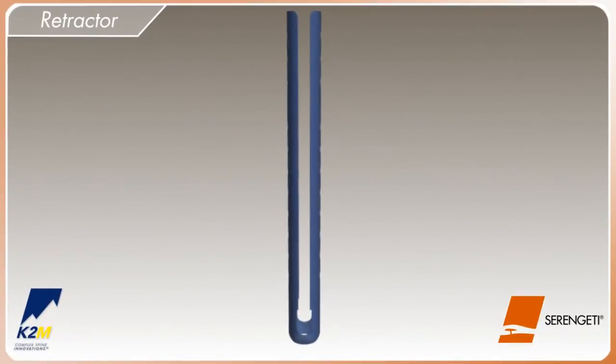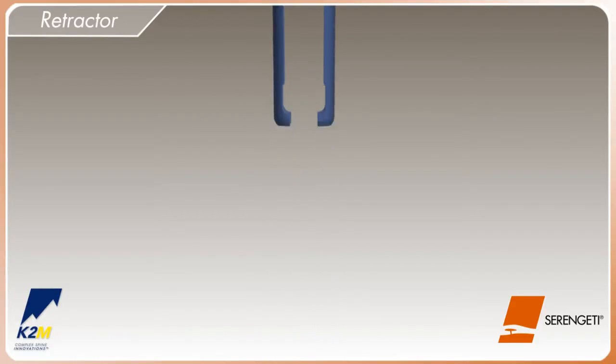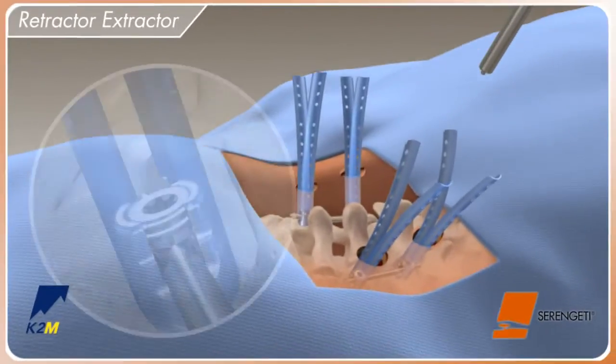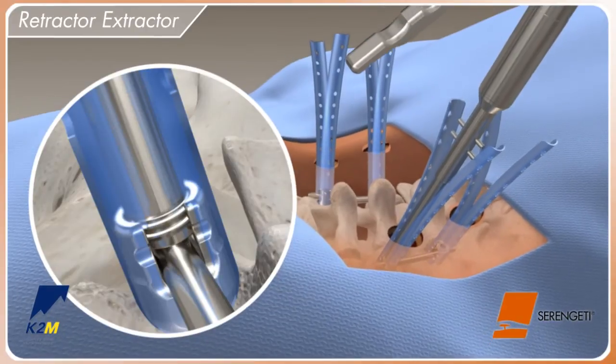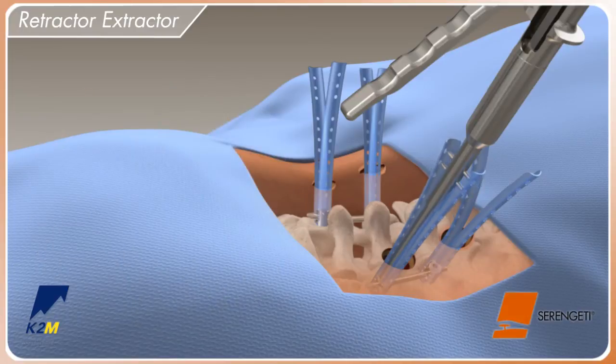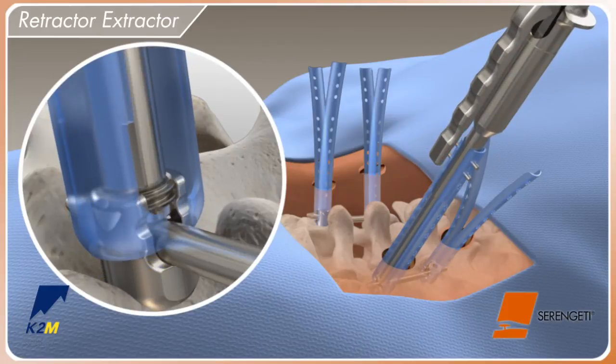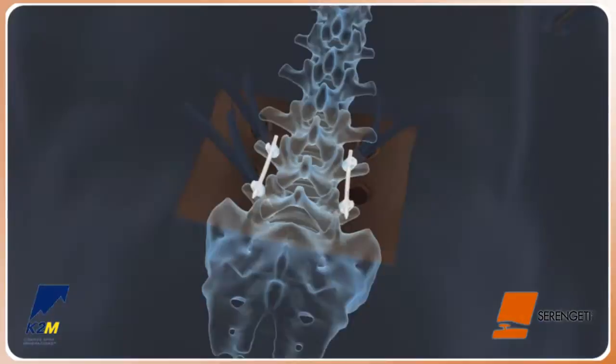The Serengeti retractor is designed with breakaway features for easy removal after locking the construct. Position the retractor extractor onto the Serengeti retractor, ensuring the locating pin is securely placed into the screw. Engage the top two holes of the Serengeti retractor to the pins on the shaft of the retractor extractor. A rapid closing of the handle will separate the Serengeti retractor at the breakaway features.